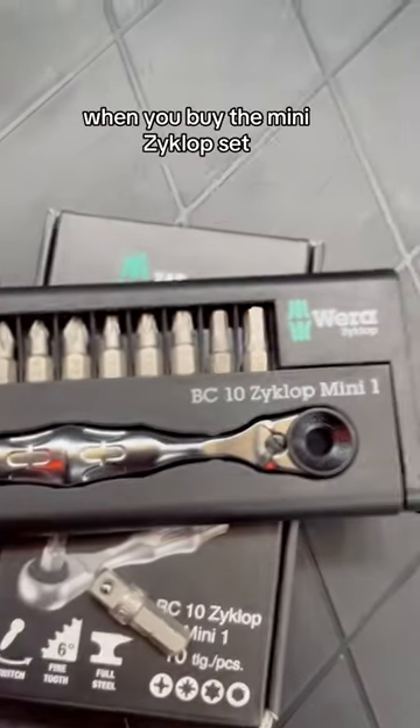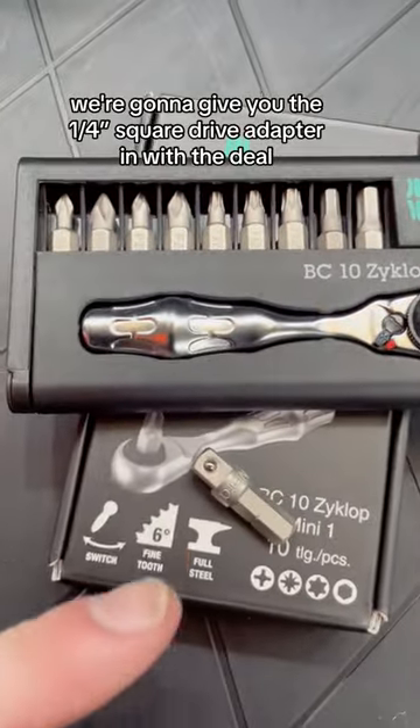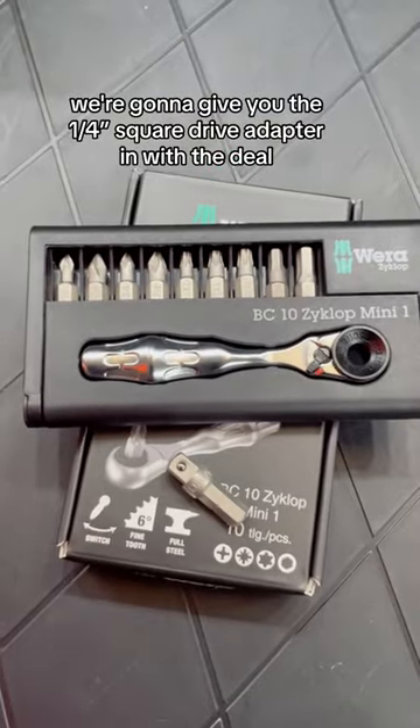For a TikTok Epic Tools exclusive, when you buy the Mini Cyclops set, we're going to give you the quarter inch square drive adapter in with a deal.